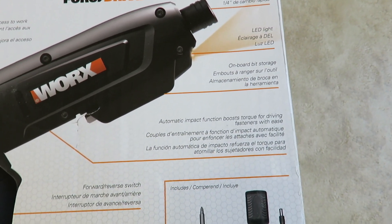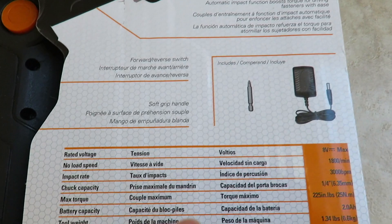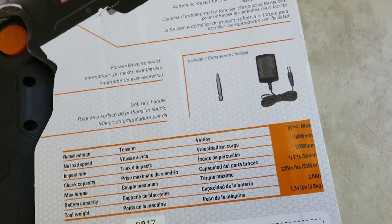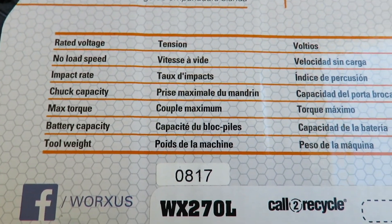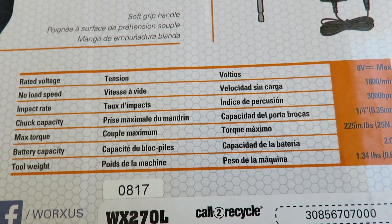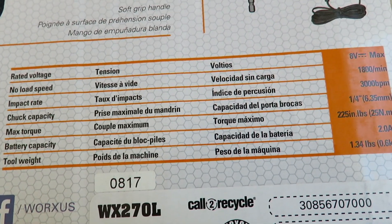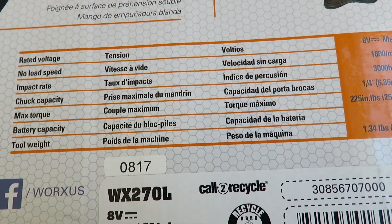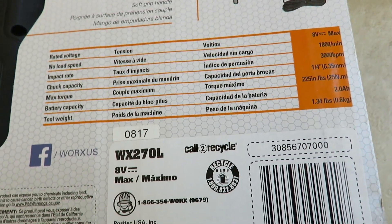It's a three-position driver — a mini electric screwdriver. It has a charger as well. Specs: rated 8 volts max, no-load speed is 1800 RPM, impact rate is 3000 BPM, and maximum torque is 22–25 inch-pounds. Battery capacity is 2 amp-hours, and it only weighs 1.34 pounds. This is the WX270L, and I was not paid by the vendor.